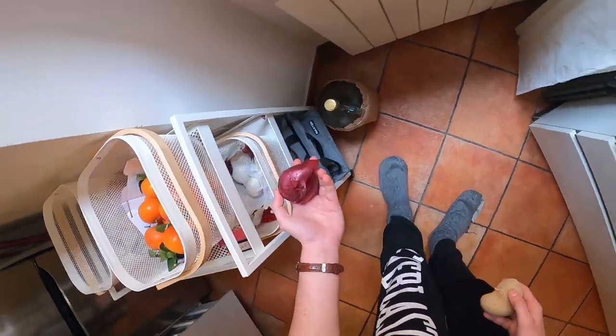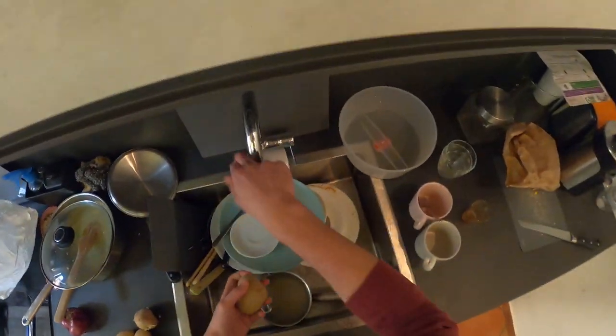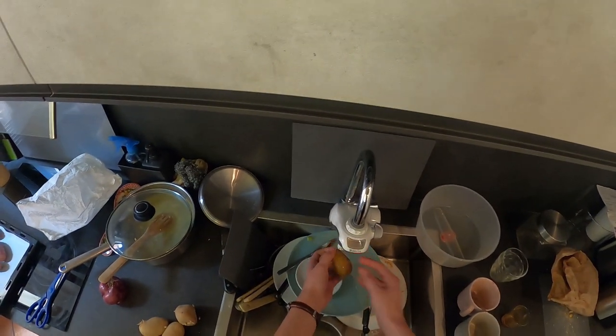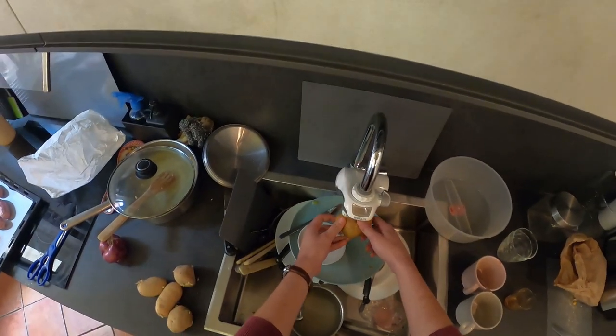I'll also cut an onion in there, because why not. So let's start washing the potatoes. By the way, I'm washing them because I don't want to peel them — I want to keep the potato skin. I think it's better and also more time-saving; it's overall better.